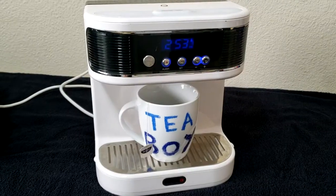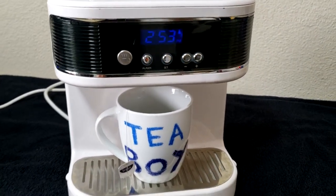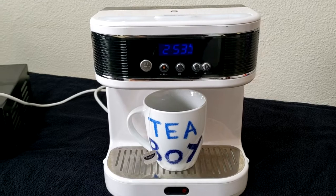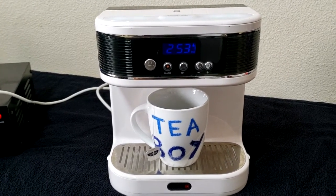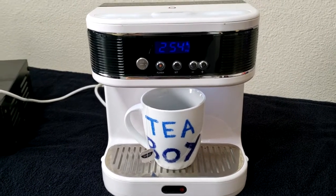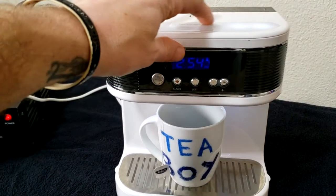I've set the alarm here for 2:54 so you can see exactly how it works. These things were really popular in the UK around 50 years ago or so, but they're not really popular at all now. As you can tell by this step-up and step-down transformer, I'm not in the UK right now, so this is quite a novelty thing here in the United States.